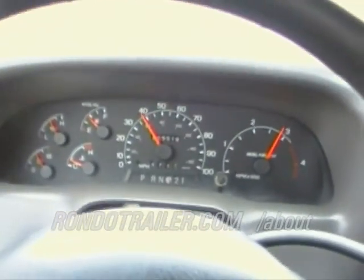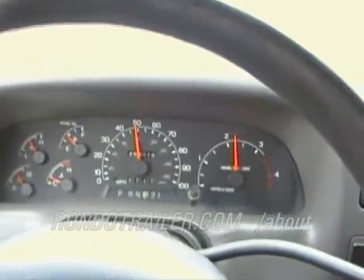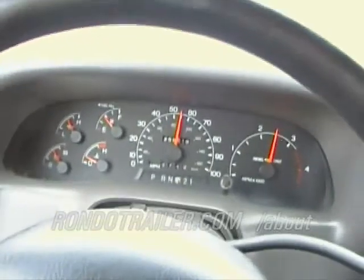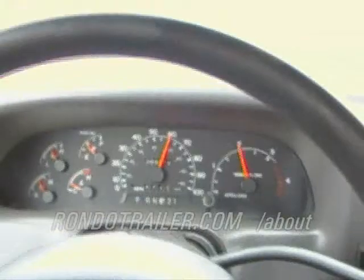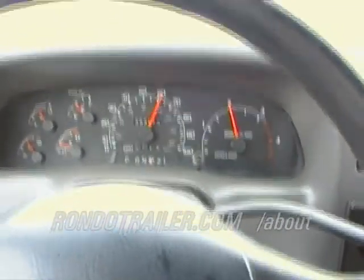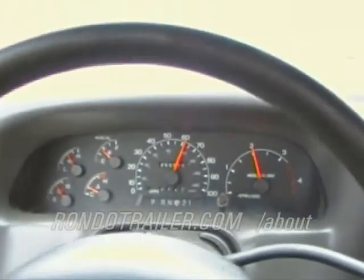Pulls pretty good. Locks into overdrive pretty nicely. Just taking it easy — there's 55, I'll bring it up to 60. There's overdrive. Pretty nice, low RPMs at 60 miles an hour — about 2 or 3 miles an hour at 2,000 RPM.